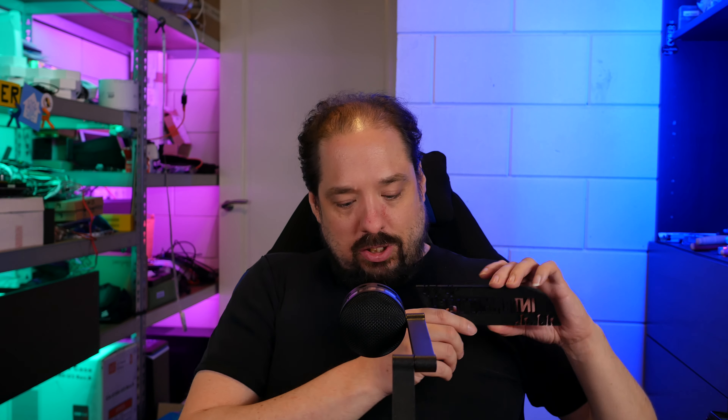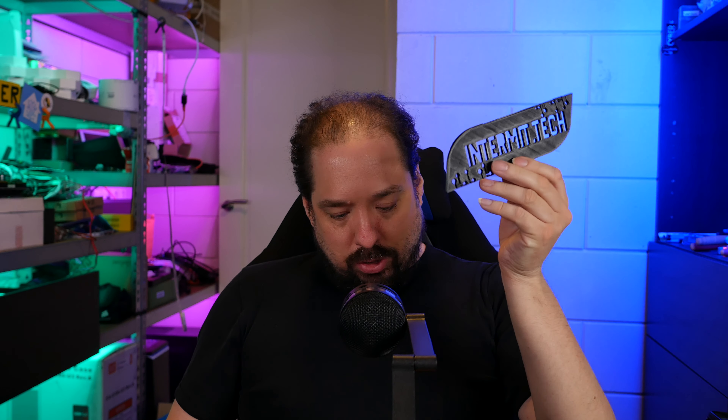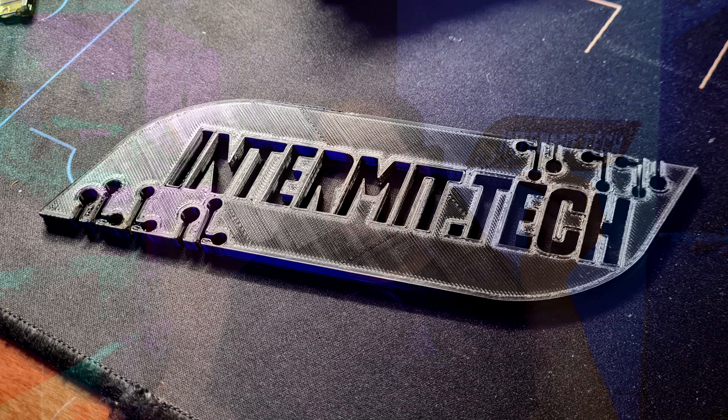Another fun thing to do is, if you have a logo or something like that — and if I turn it around correctly — you can print your own logo or text, make a sign for a door or somewhere else. It's 3D printed, not made from wood, but doing this from wood would actually be a lot of work. Designing it in 3D and then printing it is actually pretty easy if you already have the logo.